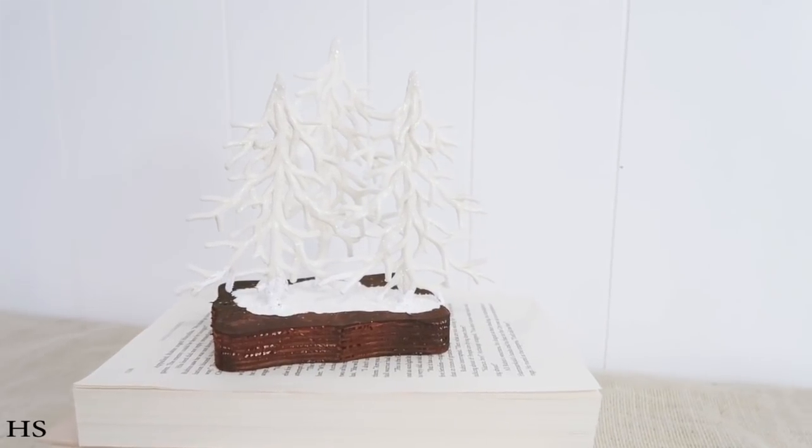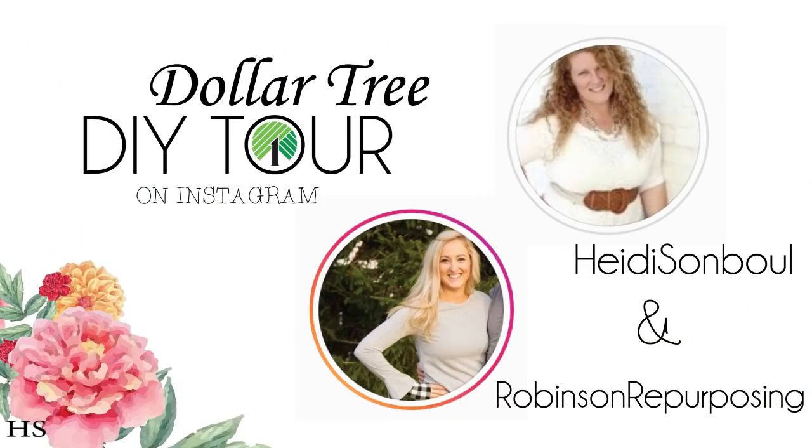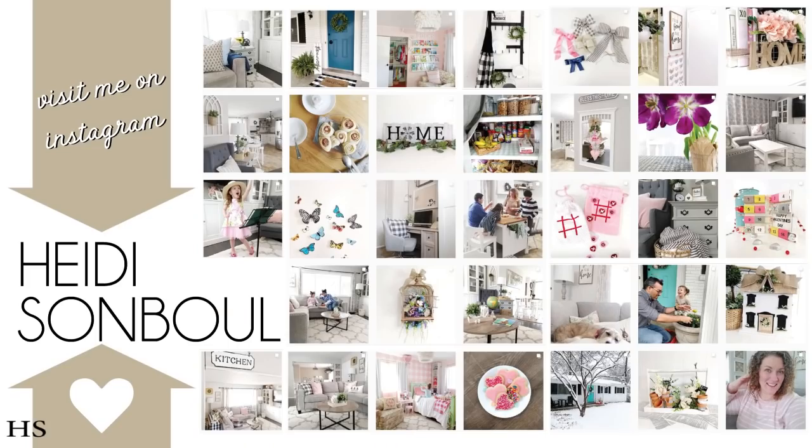My friend Shana and I on Instagram have come up with something that doesn't require you to create a video. All you have to do is create a DIY project from the Dollar Tree, head over to my account, send me a message, and I'll give you a private invite into a group doing a Dollar Tree DIY tour. Come on over to Instagram, send me a message, and I'll add you to the group so you can hang out with other crafters who love Dollar Tree DIYs just as much as we do.